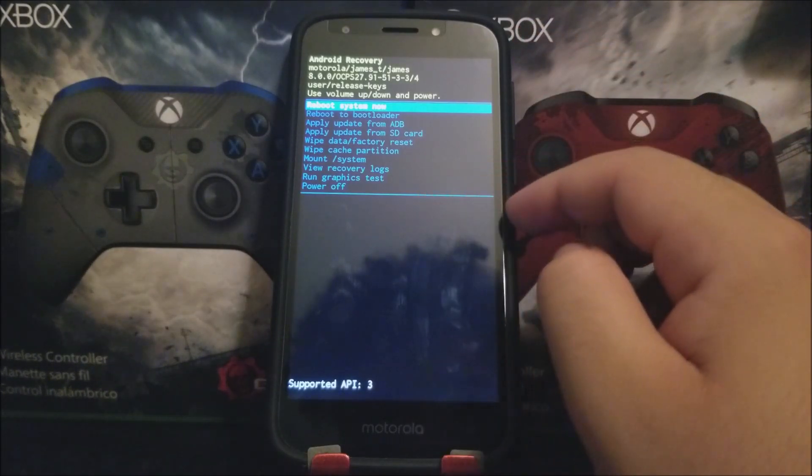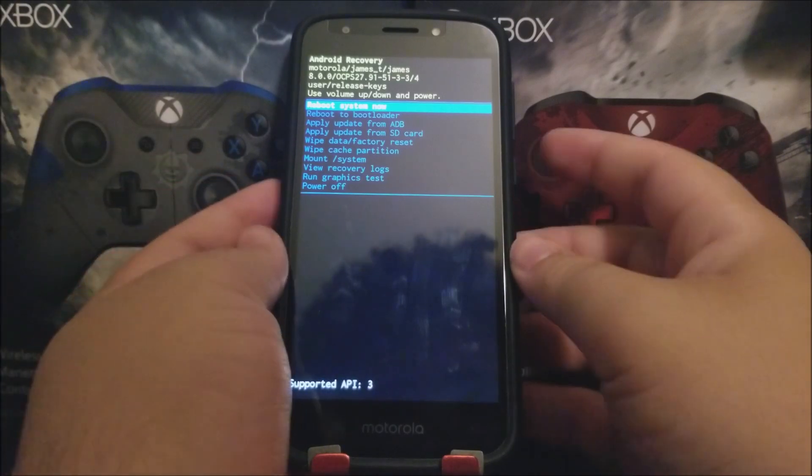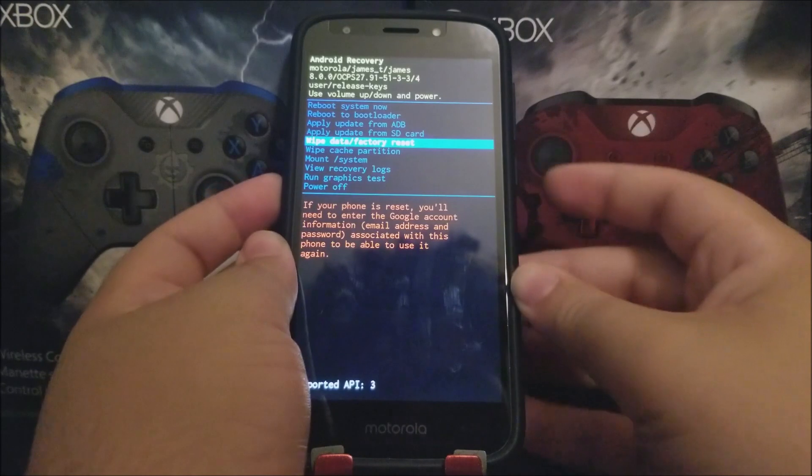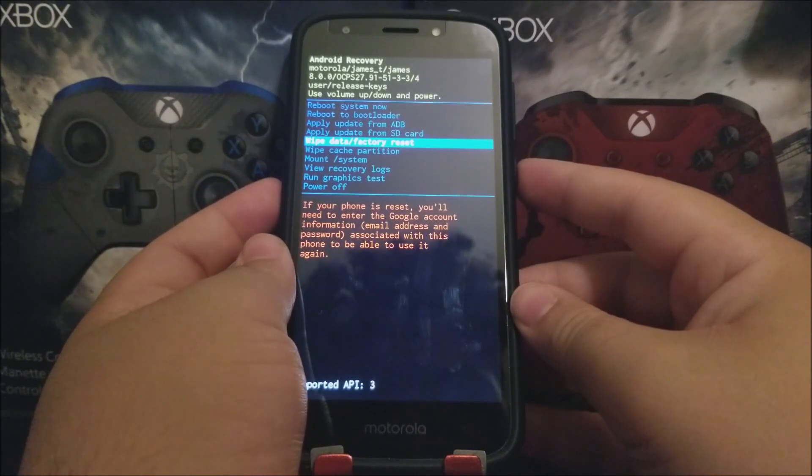Navigate down to where it says 'Wipe Data / Factory Reset' using the volume down key, then press the power button to confirm.